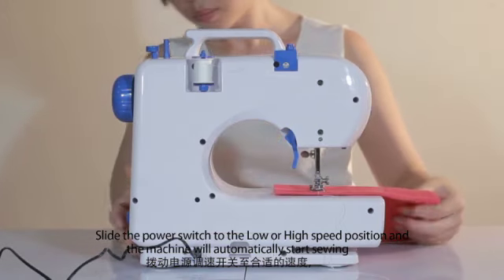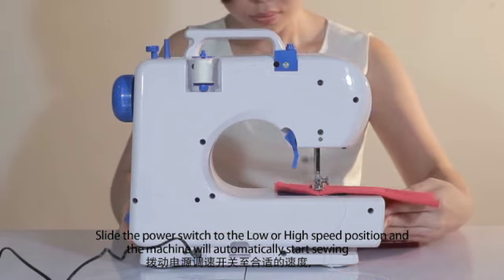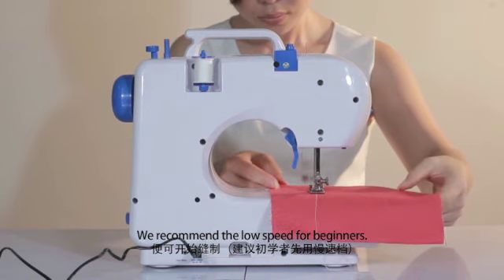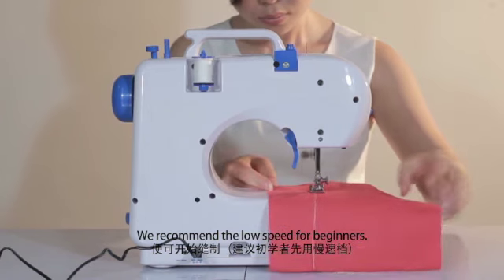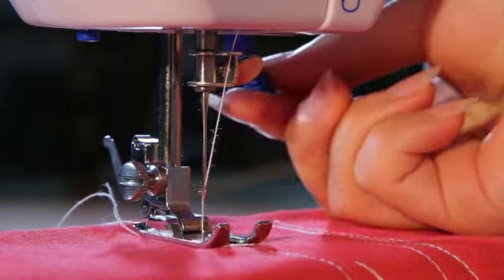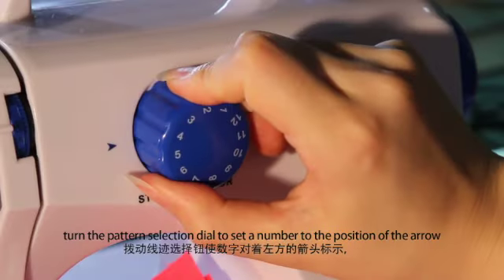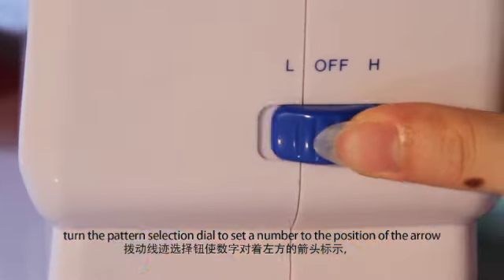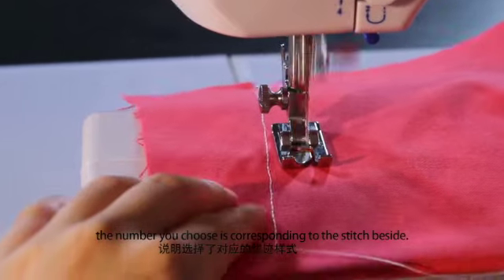Slide the power switch to the low or high speed position and the machine will automatically start sewing. We recommend the low speed for beginners. Turn off the switch and raise the needle to its highest position. Turn the pattern selection dial to set a number to the position of the arrow — the number you choose corresponds to the stitch beside it.